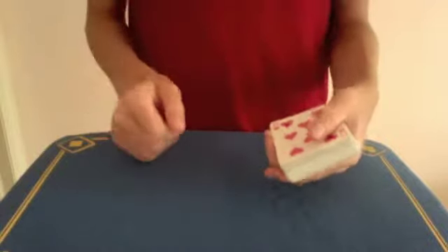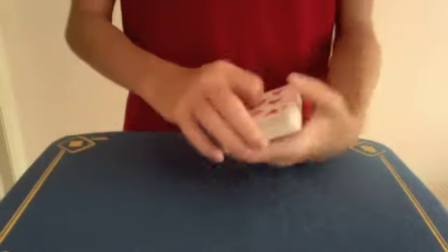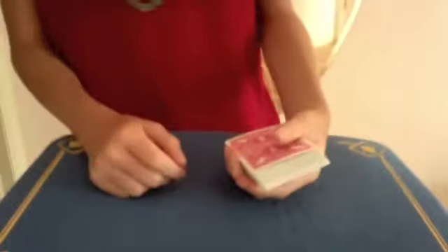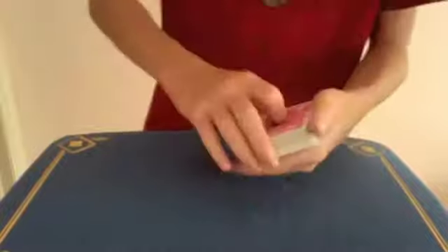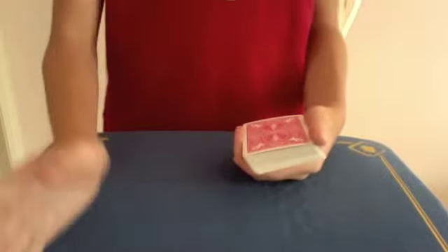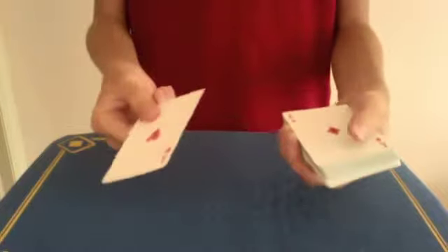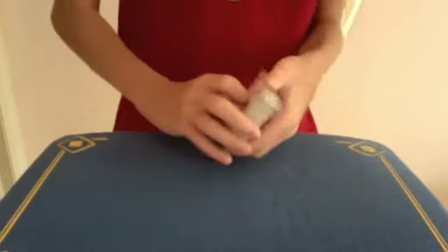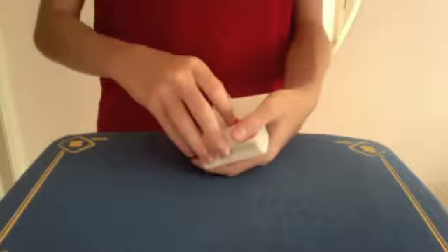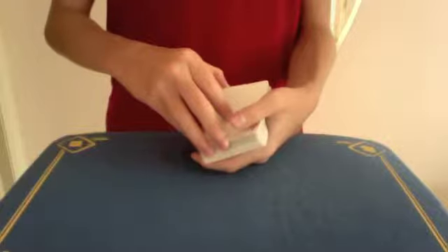Hey everybody, today I'll be showing you a card trick with a deck of cards. Let's just get to the trick. I don't really like to work, that's why I became a magician. Look, all I have to do is just touch the deck and two red aces appear, just like that, which is pretty cool for a person who doesn't like to work like me.